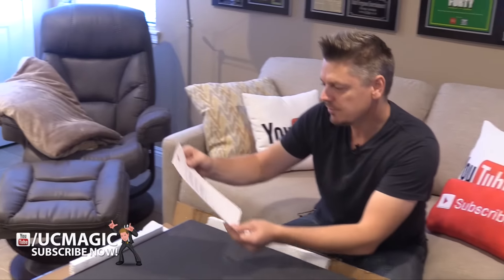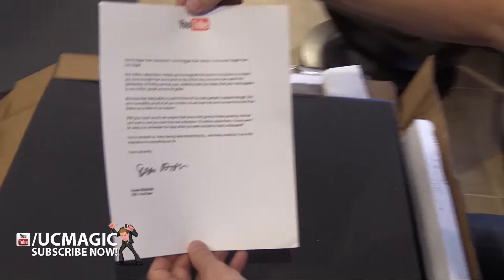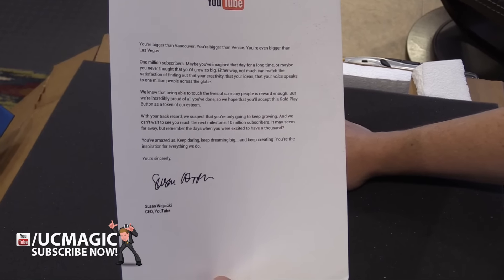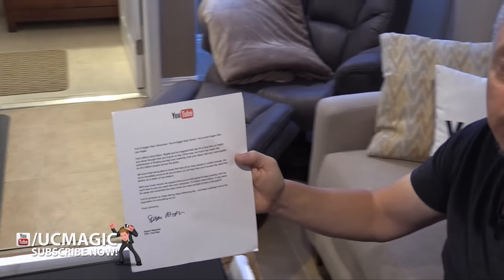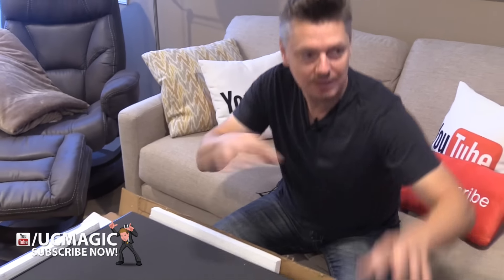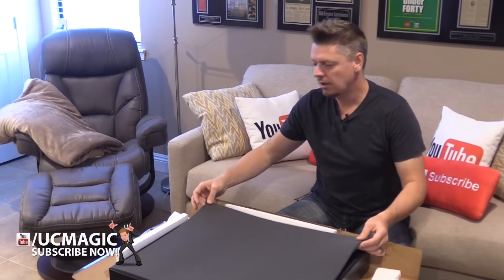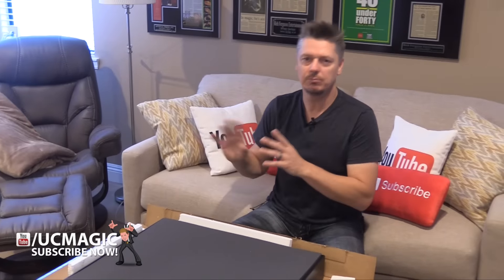I have a letter here — it says you're bigger than Vancouver, bigger than Venice. Wow, that's crazy — over a million subscribers! I cannot wait to get 10 million. Right now, if I had about 3 to 5 million subscribers I would be doing YouTube full-time, because it would justify the income compared to what I make with my magic and products.